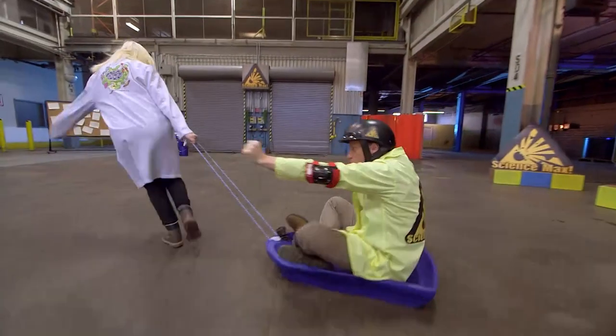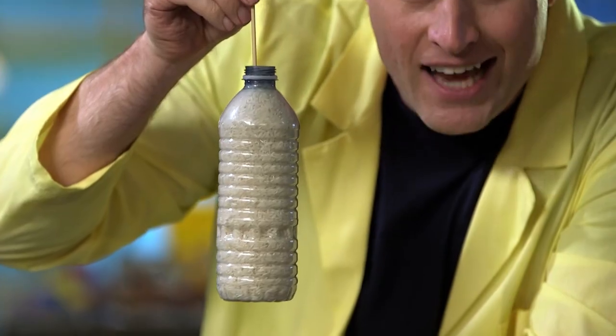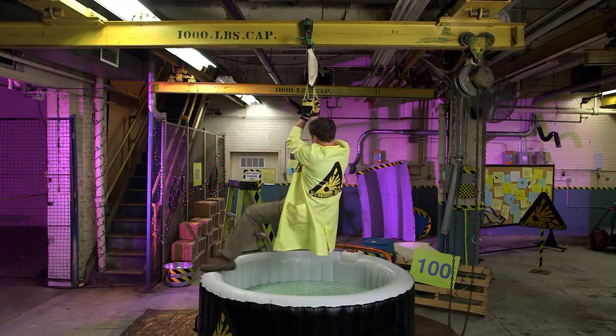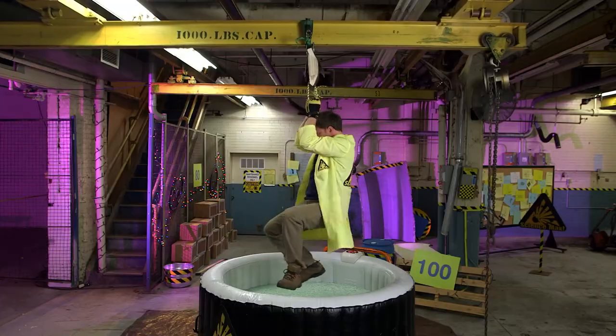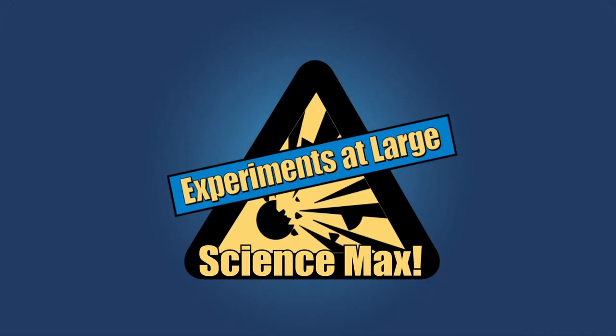This episode is all about friction! Keeping things suspended up high thanks to friction, like this, and this, and even me! Climbing, sliding, lifting, and falling. Well, not falling yet. All on this episode of Science Max: Experiments at Large.